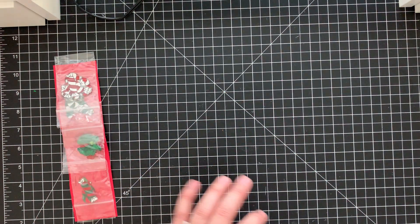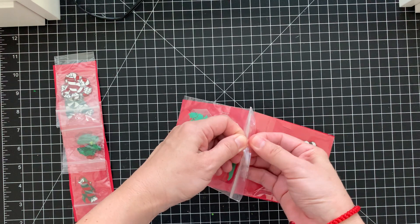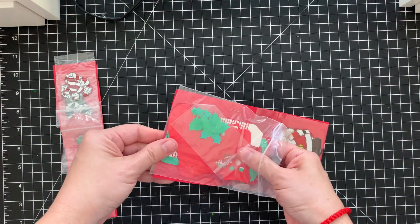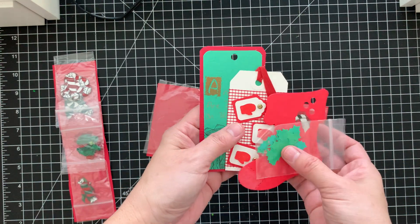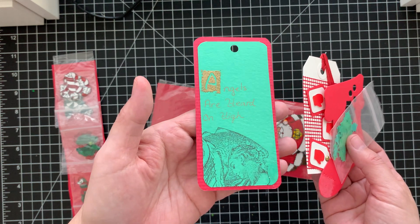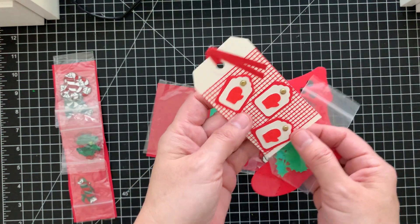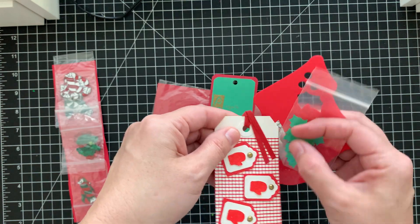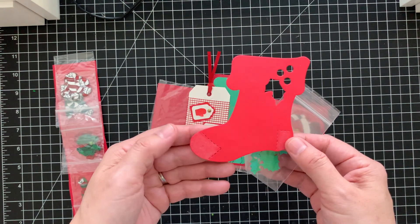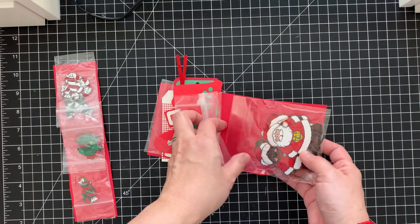And then here are some die cuts. This is from the die cut swap hosted by Susan Tootsie Tucker. This one says 'Angels Are Heard on High' — so that's a tag. And then another tag here with these cute little mittens. Then she made a stocking, and these look like holly leaves, so there's some die cuts there.